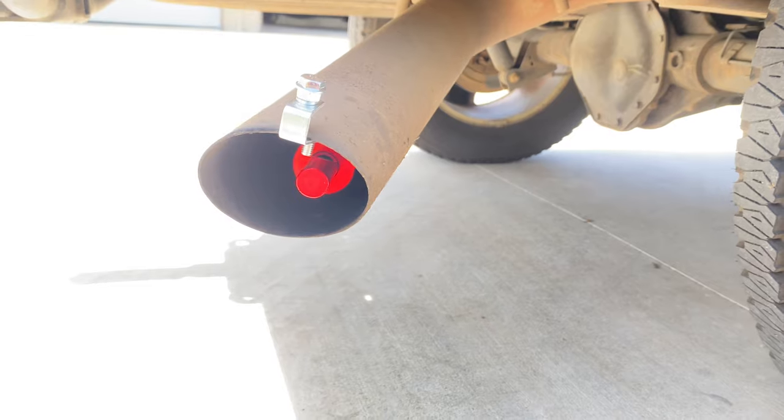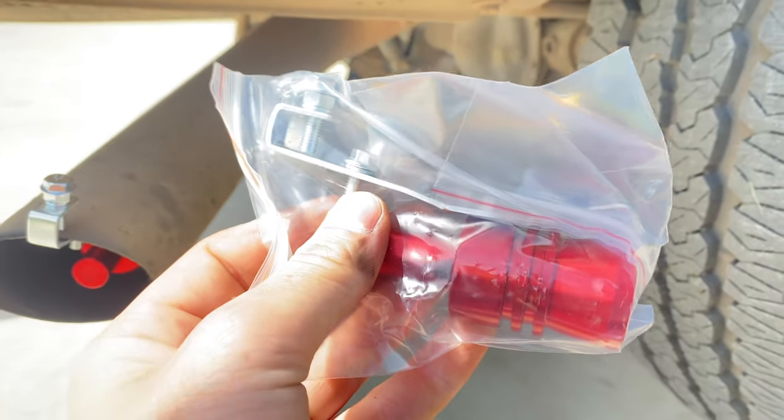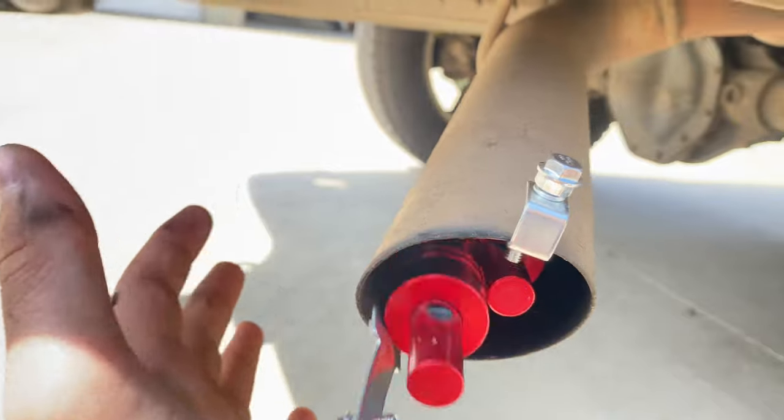There's only one way to solve this — put another one in there. Twin turbo exhaust, be like.